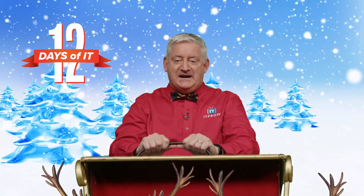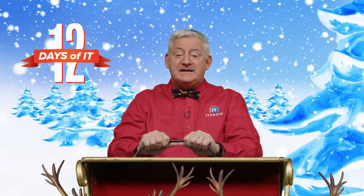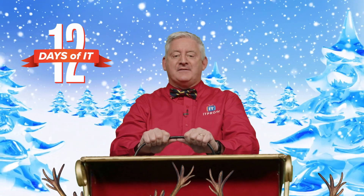I'm really getting cold out here. Welcome back to ITProTV's 12 Days of IT, where we're unboxing 12 different IT gadgets and then giving them away. Today's the 10th day of IT, and that means Daniel's unboxing an OMG cable from Hak5.